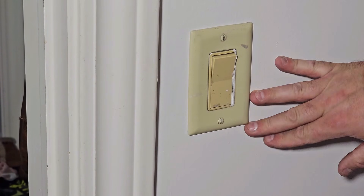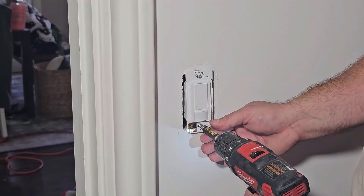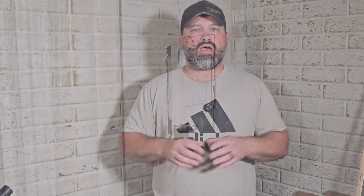Aaron here, and today we're going to be installing a motion sensor light switch. These are great for areas of the house where the light never gets shut off, or where you get a lot of cross traffic and it's irritating to have to flip the light on and off. A good place for me was the mudroom — right off the garage. But now I'm going to be installing in the laundry room, a spot where the light doesn't get shut off very often. I'm going to show you how to do that; it's really not that hard.